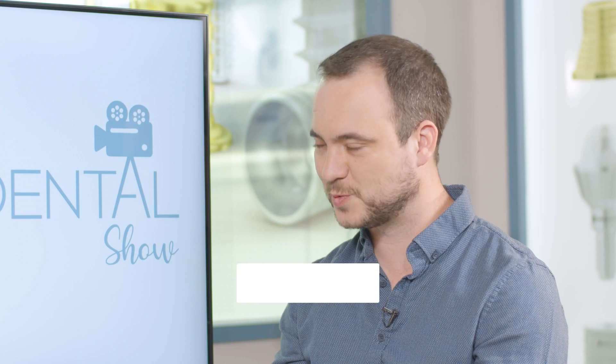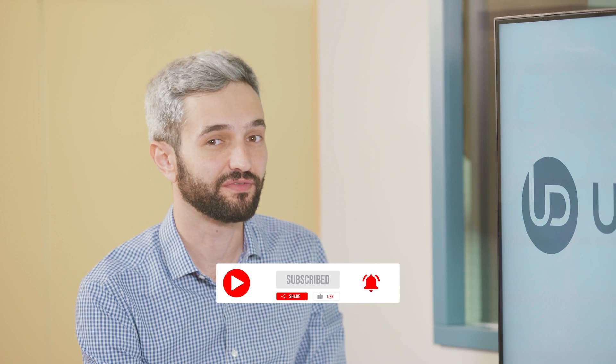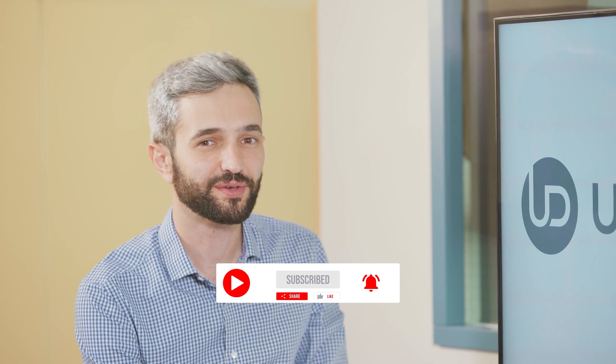Thank you very much for being with us today. Don't forget to share, like, subscribe, and follow to stay up to date. Thank you and have a great day.